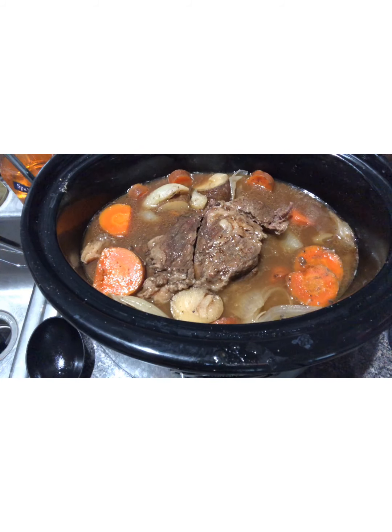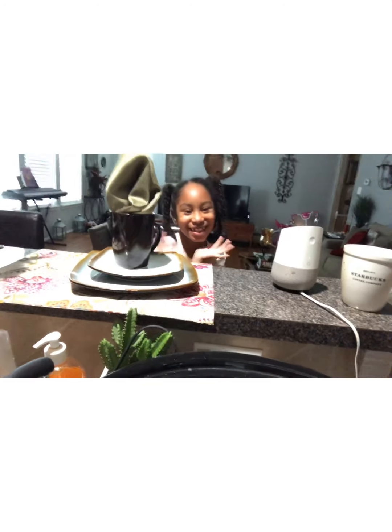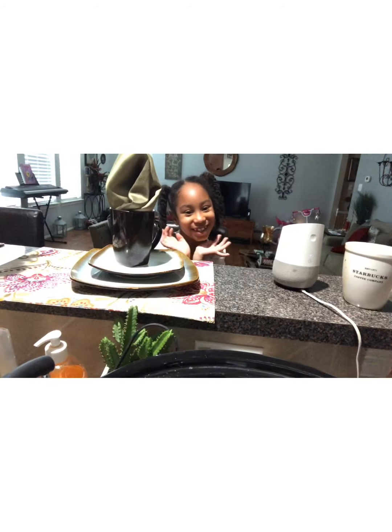I want to thank you guys for tuning into my channel Ella Dishes It Out — please like, subscribe, and share. Say bye, Bella! Bye bye!